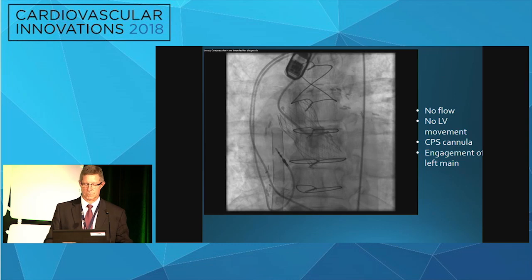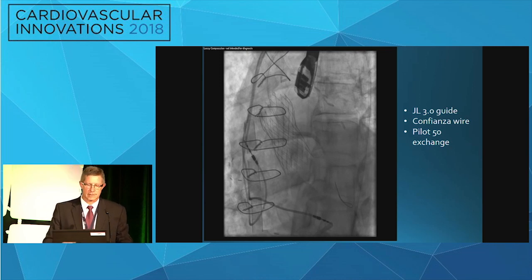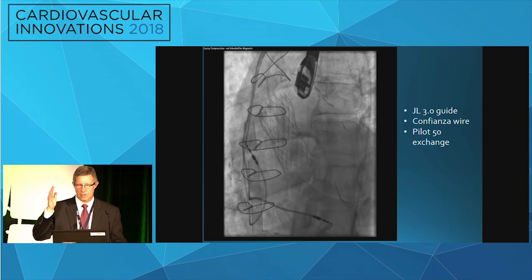You can see the CPS cannulas in place — this one had adequate circulation in the legs. We quickly put the patient on bypass while working to get the coronary arteries. No flow, no left ventricular function — a total occlusion of the left main. Once in a while it's hard to find the origin of the left main. This time I knew to put in a GL3O guide. I've found you often don't exactly know what's occluding the coronary arteries. This one required a Confianza wire. Once that wire was down, it was exchanged for a Pilot 50 and placed into the OM vessel.